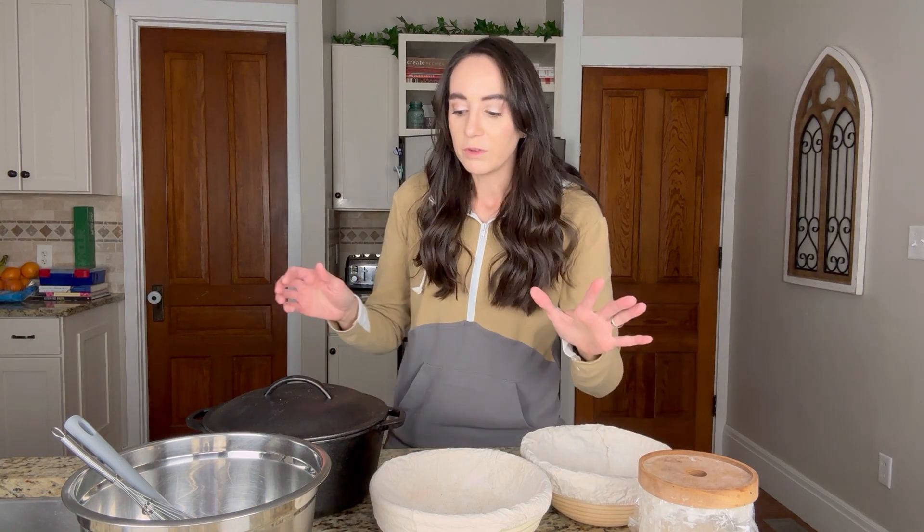So all of these, along with measuring cups and measuring spoons — which I assume you have in your home already — are the things that you will need to start your sourdough journey.